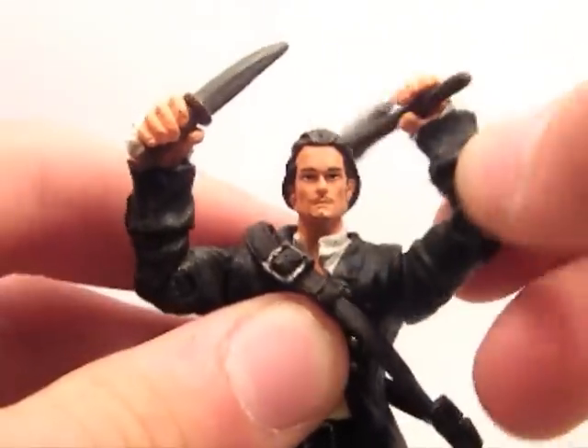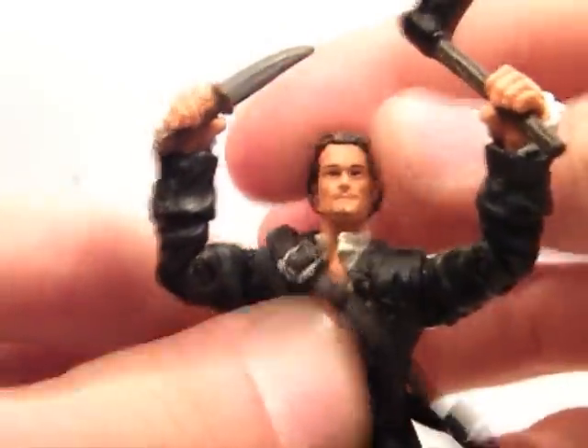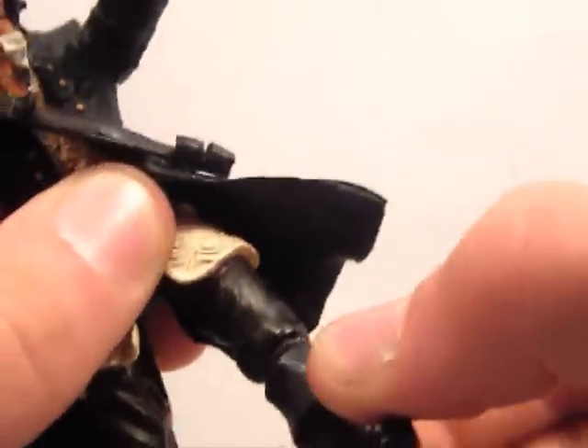Articulation: swivel shoulders, swivel elbows, swivel head, swivel body, swivel thighs, and swivel knees. So slightly better articulation than Jack.